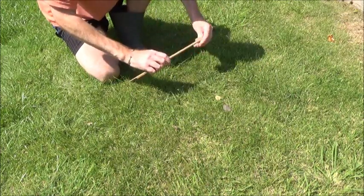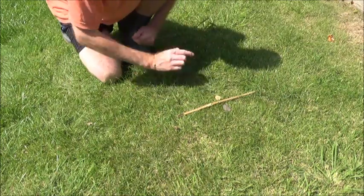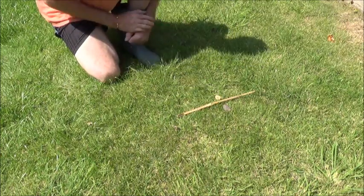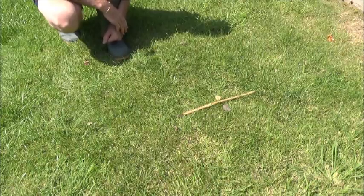Take out the stick and lay it perpendicular between the two stones. That's your north, that's your south, that's your east, that's your west. That's how to use the Sun for navigation.